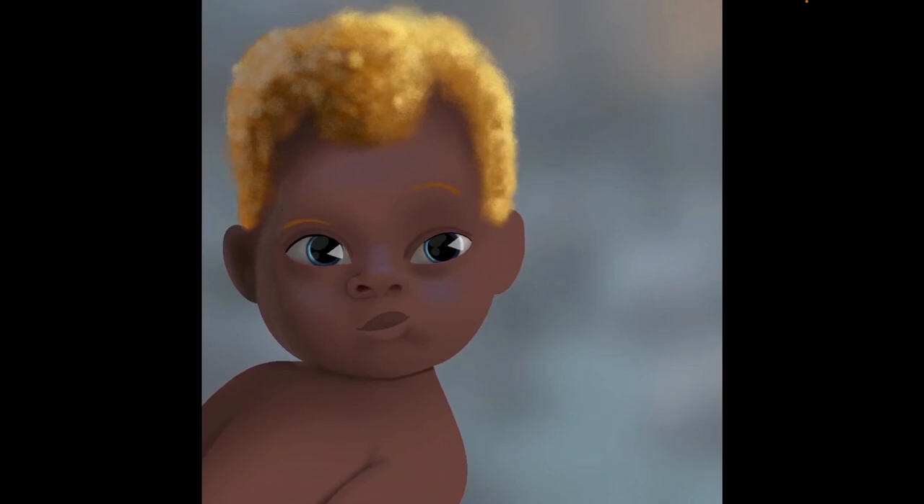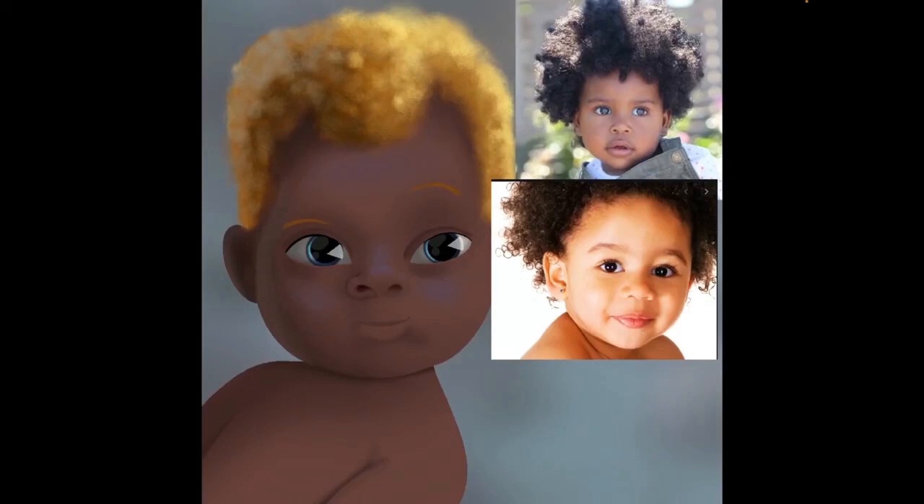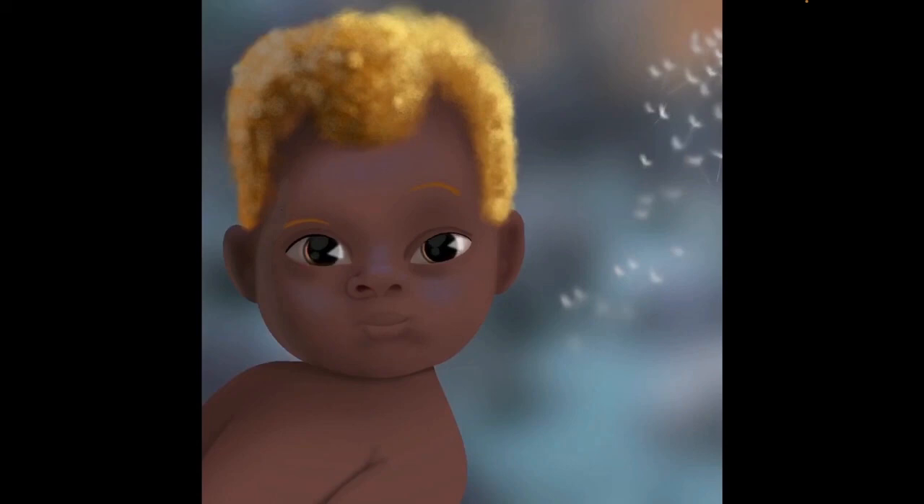Now I am adding some more ambient occlusion — this is something I'm still working on and trying to use. From what I'm learning, it's where a lot of form definition happens, so I am trying to improve that as well. Some of the paintings I'm currently working on are allowing me to practice that, which is nice.